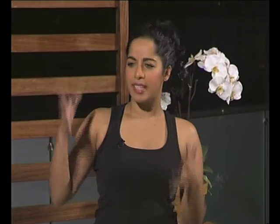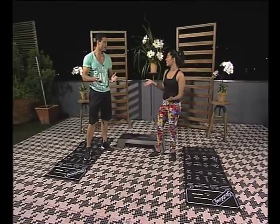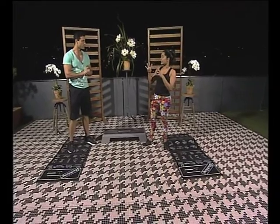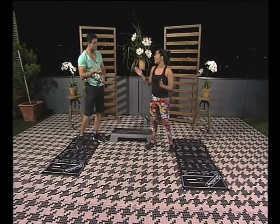They say that summer bodies are made in winter. We've heard that so many times, but it is so true. It's so true. Absolutely. So take us through your little workout. It's four exercises and then you just repeat it until the time runs out. You're supposed to do it for seven minutes. So seven minutes? Seven minutes.